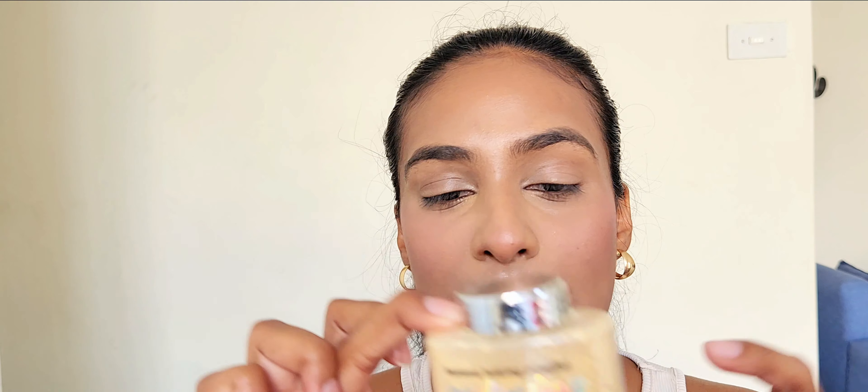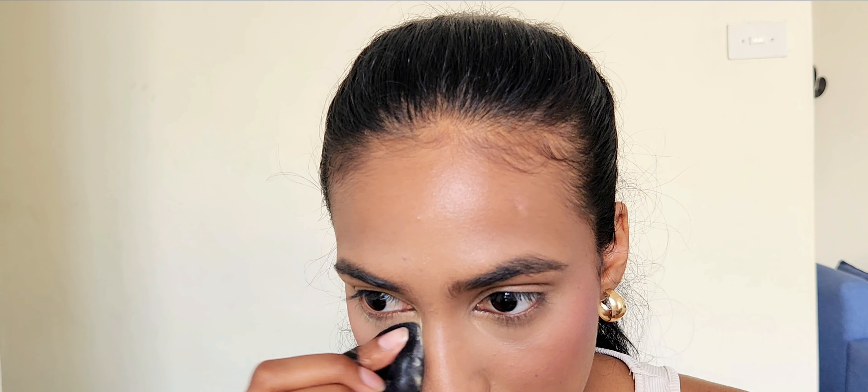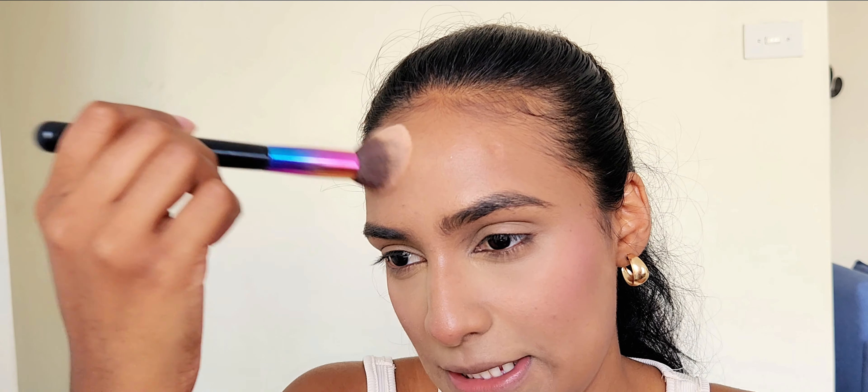Let's move on to the third product in their range: a loose powder. They have a banana baking powder and they have the shades Light, Medium, and Deep. I got the shade Deep — I think that was the best for my complexion. It works well and has a little sieve at the top. I'll go in with my powder puff and set the rest of my face.